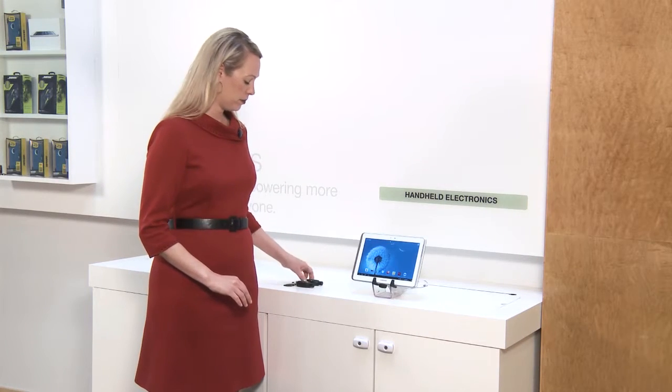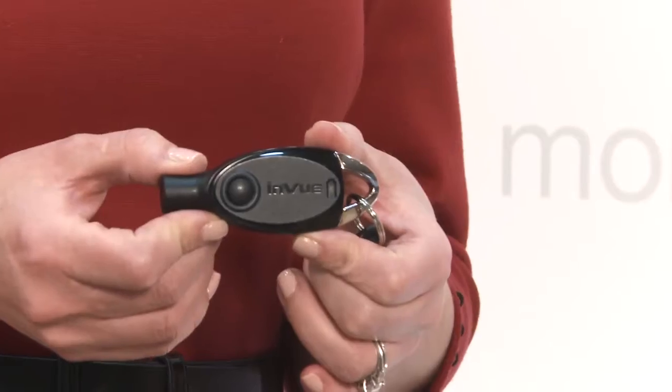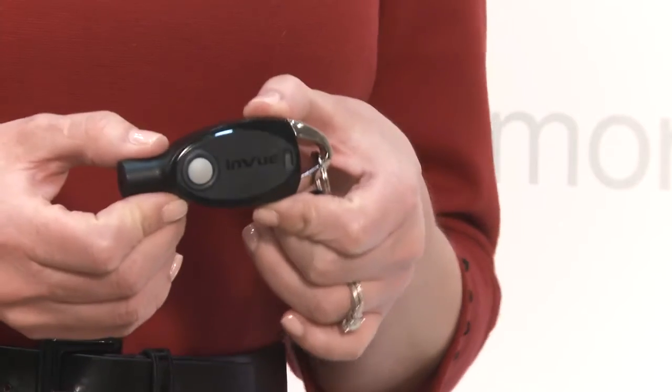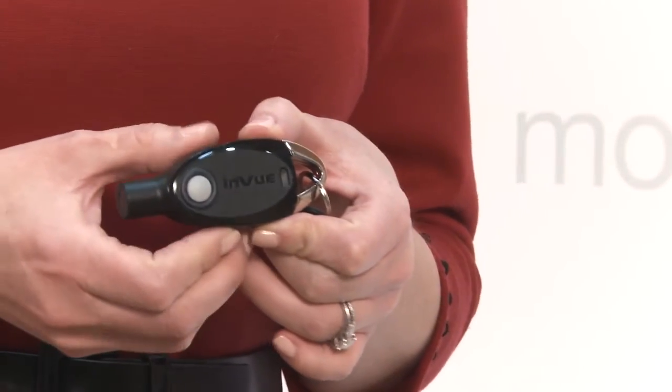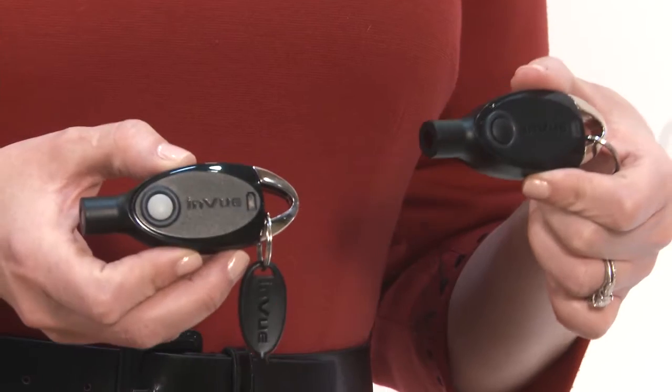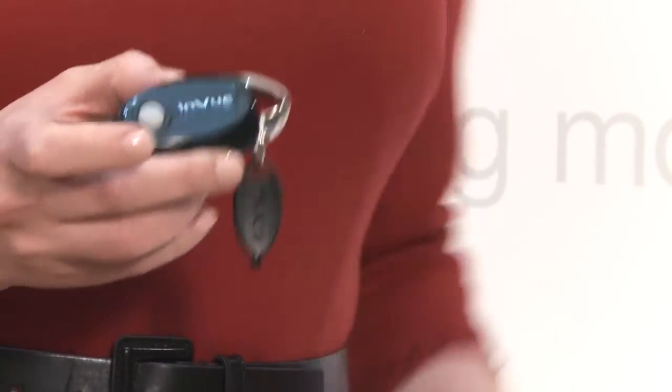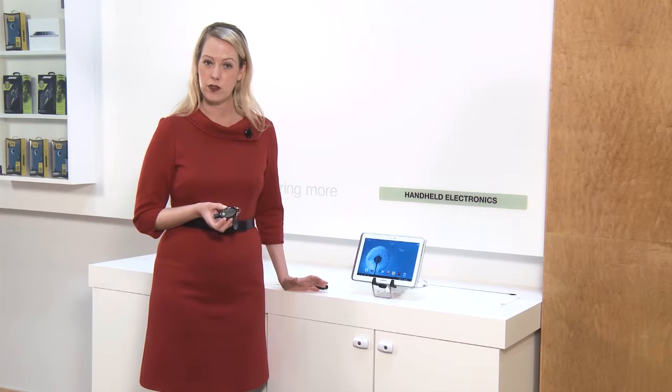All of our demonstrations so far have been with the IR2 key — the key that holds a unique code. We also offer another IR2 key. It makes a sound; we call it the IR2 Sounder Key. The only physical difference when looking at the key is the Sounder Key has a gray button. The Sounder Key was designed to remind sales associates to go back and lock the cabinet after they've serviced the customer.